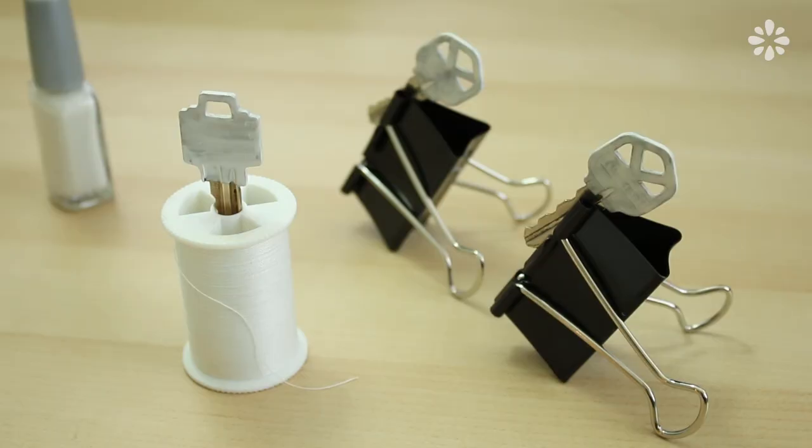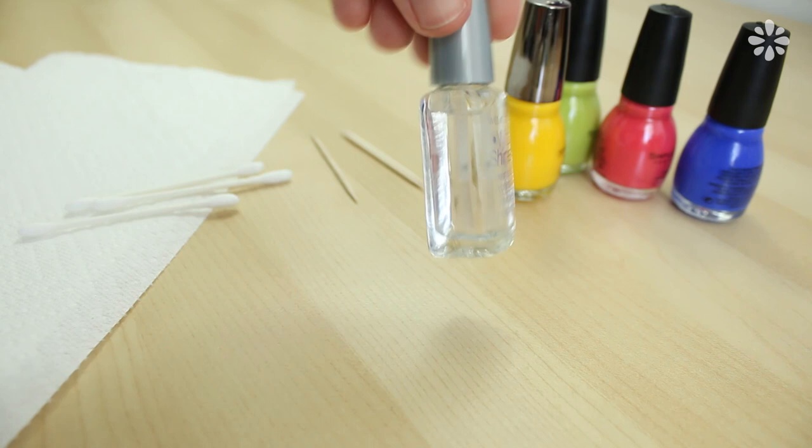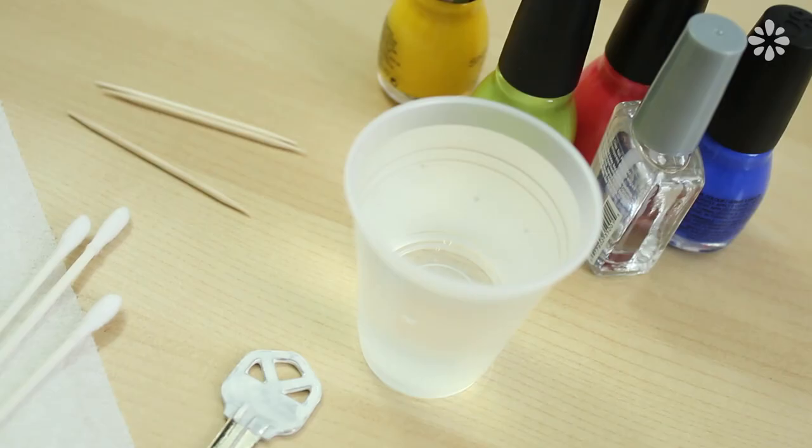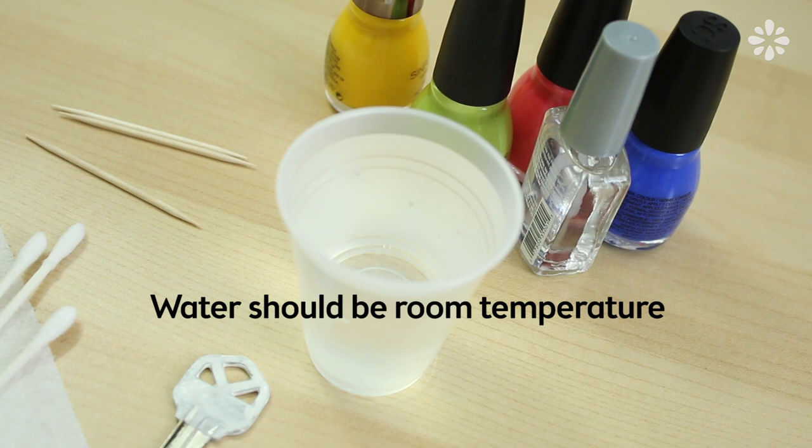After that dries, let's make the marble. For this, you will need some paper towels, cotton swabs, toothpicks, nail polish color of your choice, a clear top coat, the keys of course, and a small container you don't mind getting nail polish on, like a disposable cup. Fill it with water that is room temperature, otherwise the polish won't spread out as easily.